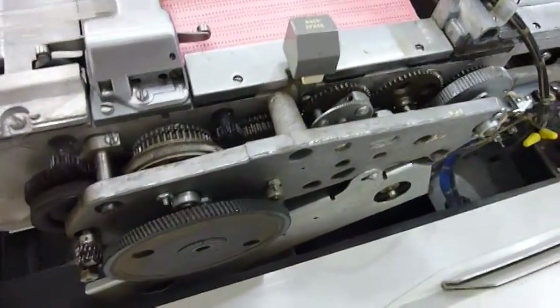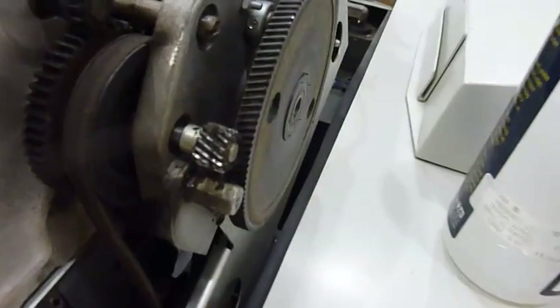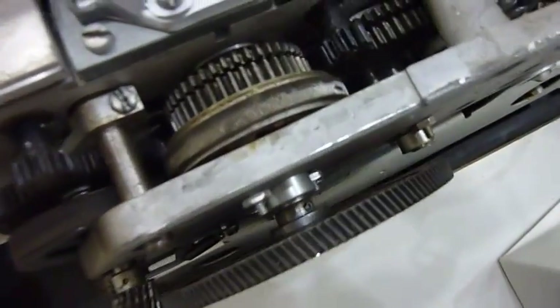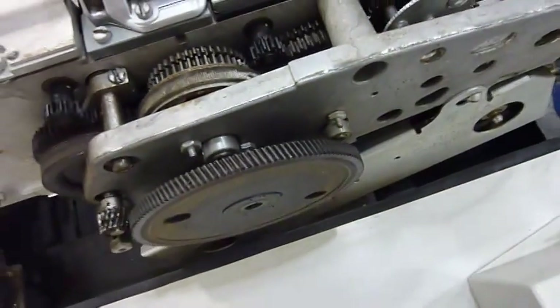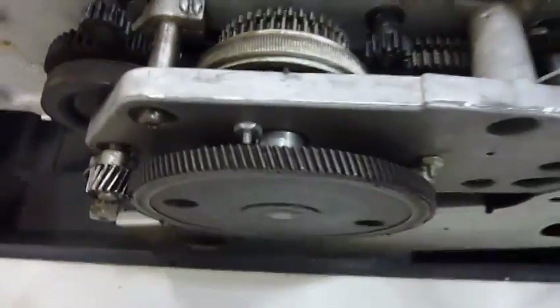Something else that's not right, though probably not the cause of my problem: while inspecting the machine, I noticed the main wheel had slipped out of alignment — it's way too far in front and was actually pushing on the cover. I need to push it back. The screws were completely loose on that pulley. It's back to the middle now.